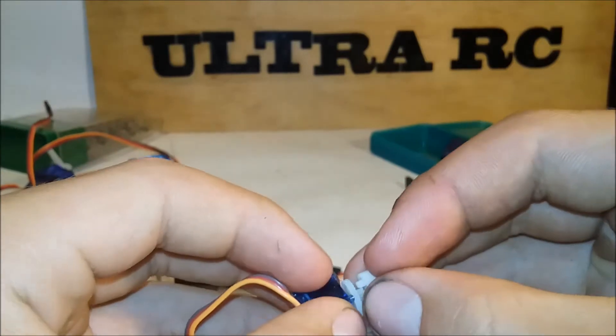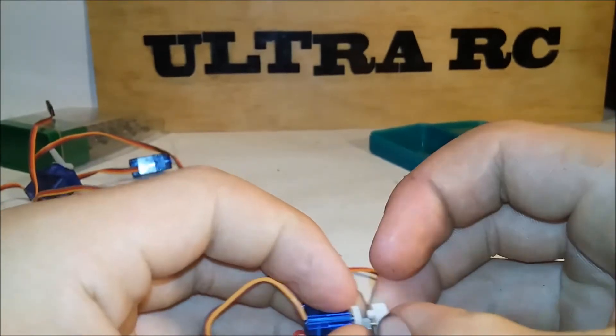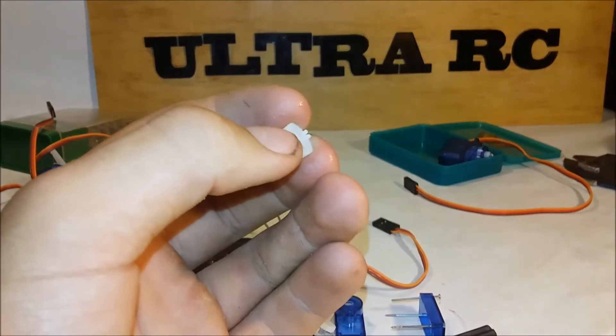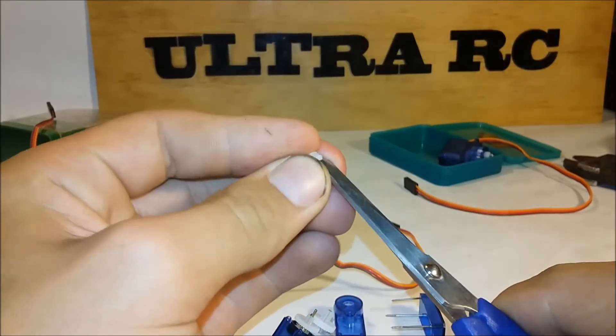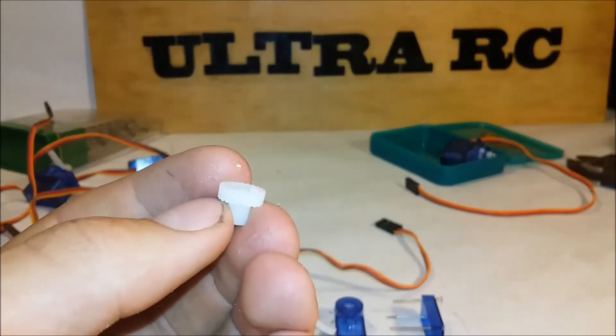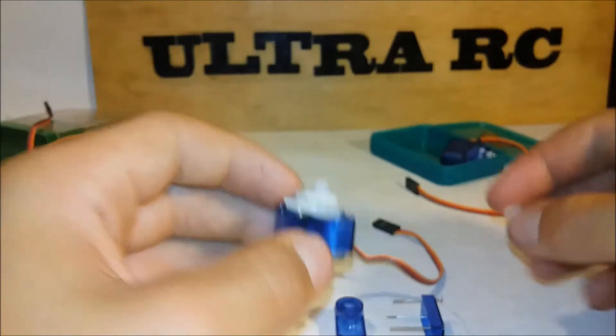So the first thing you've got to do is take that bump off. Now with a metal gear servo you have to grind it, but with a plastic one you can just get a little pair of scissors like this. And look at that — piece of it topped off. So that's the first thing you've got to do.